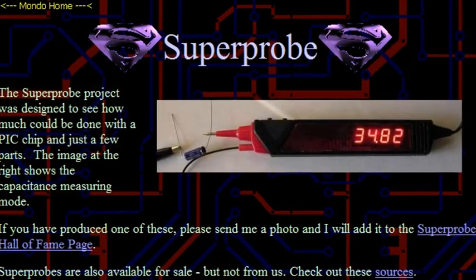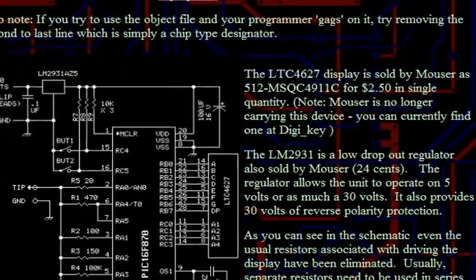When I was browsing electronics projects on YouTube one evening, I came across someone's video demonstrating their version of the super probe. This fascinating project combined the best parts of a multimeter with the best parts of the logic probe — a wide array of different functions in a small, handheld package. A quick search led to the website by the name of Mondo Technology, which features many interesting PIC projects, including the super probe I'd seen in the video.